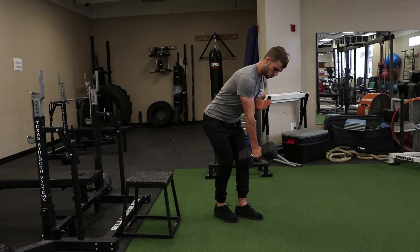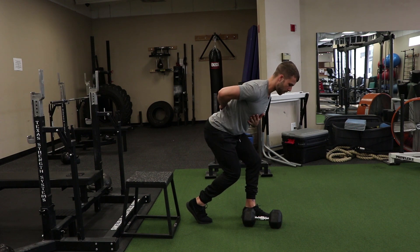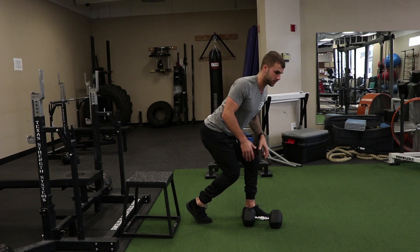Pretty simply, I'm going to keep a neutral grip the whole time in a staggered stance. I want to sit into my glutes, almost like I'm doing an RDL, keeping my back very flat. This way, when I row, I can retract the scapula, keep my chest tall, and maintain a flat back posture the entire time.